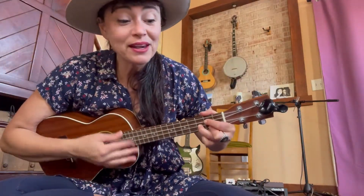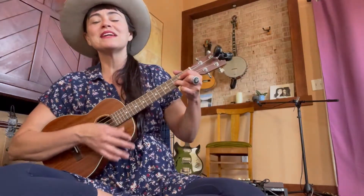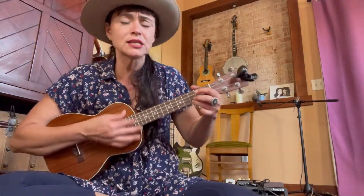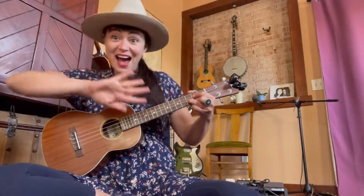We'll be eating chicken and dumplings when she comes — yum yum! We'll be eating chicken and dumplings when she comes — yum yum! We'll be eating chicken dumplings, we'll be eating chicken and dumplings, we'll be chewing those chicken and dumplings when she comes — yum yum, scratch scratch, hi babe, whoa back!